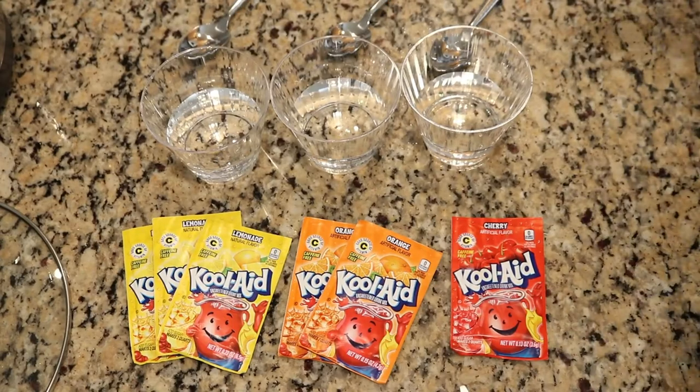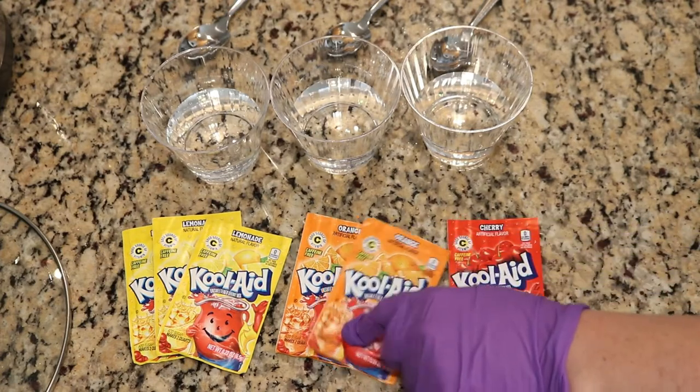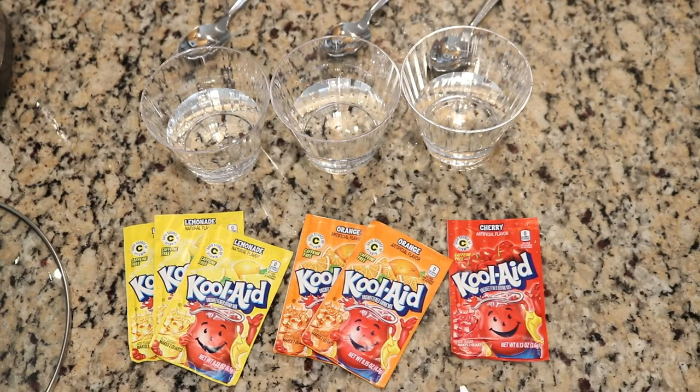Let's mix up our colors. We are using six packets of Kool-Aid today: one packet of cherry, two packets of orange, and three packets of lemonade. The reason I picked them like this is because cherry is really pigmented and has a lot of color in it. Orange is pretty pigmented as well. Lemonade is less pigmented, so these are proportions I have found with experience work nicely to bring colors up to a similar level.